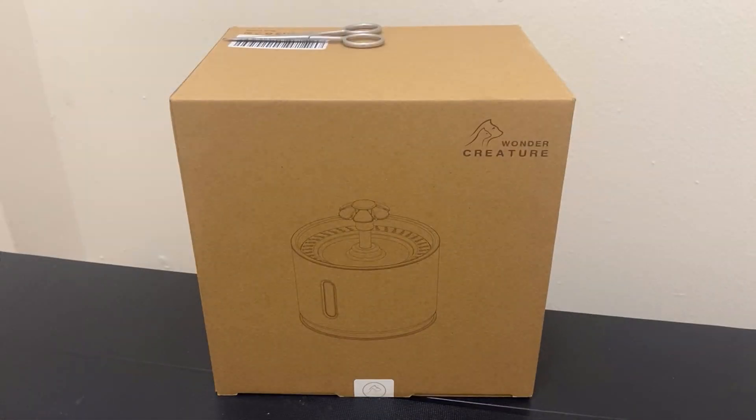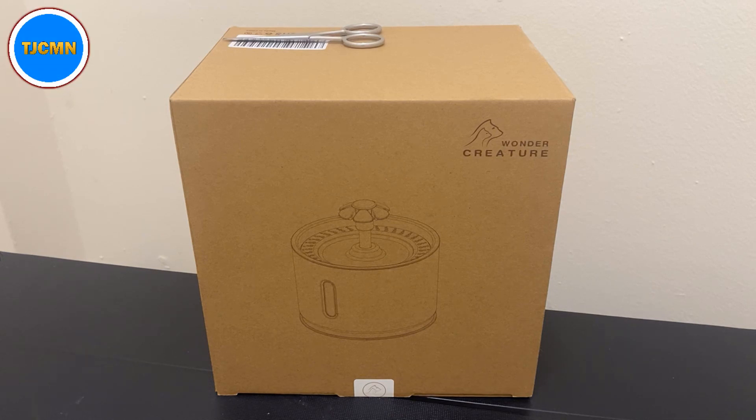Yo, yo, yo — how goes it? My name is Tom, this is youtube.com/tjcmn, and for you all we have another unboxing. In this one today we have the Wonder Creature water fountain with stainless steel lid. It does 80 ounces according to the title, or 2.4 liters, automatic fountain with LED light and water level window for cats and dogs.